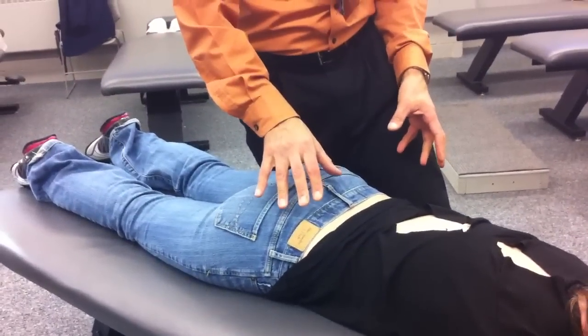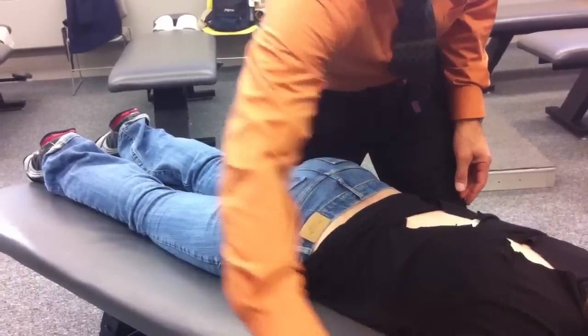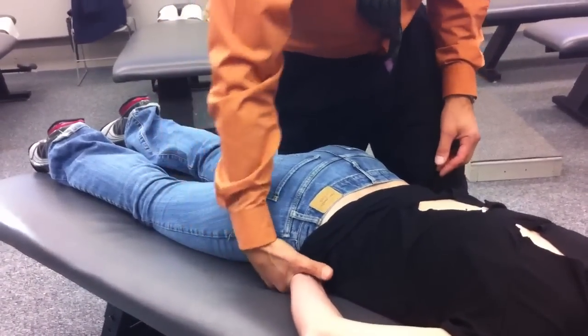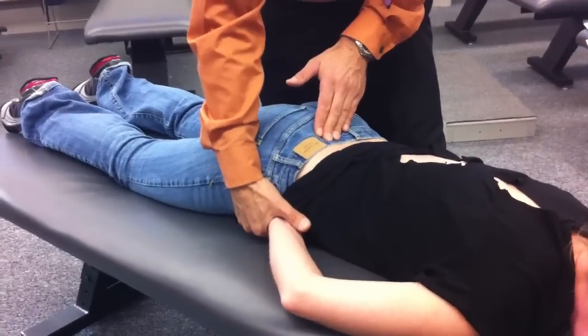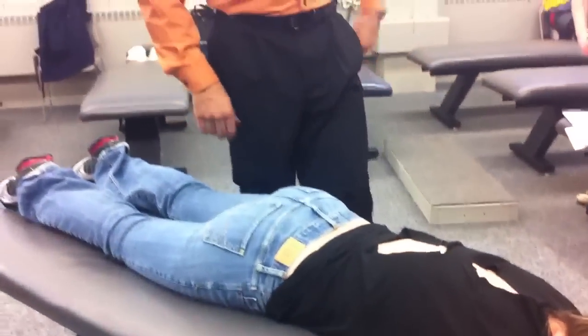Now if the person is really ticklish — some people are very ticklish over here — you take the patient's arm, put their hand there, and then reach over their hand. Usually there's much less chance of them feeling ticklish with their own hand there. So if you've got somebody who's really squirming on the table, you may not do that technique directly.